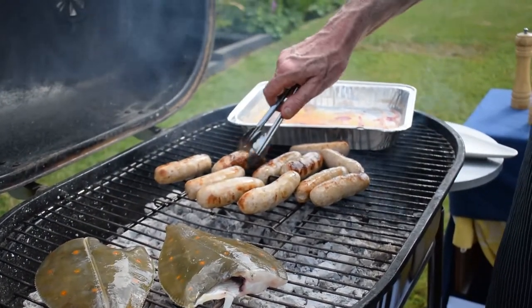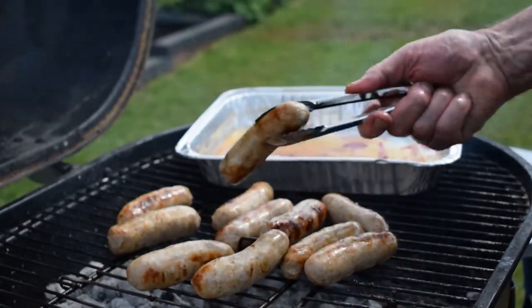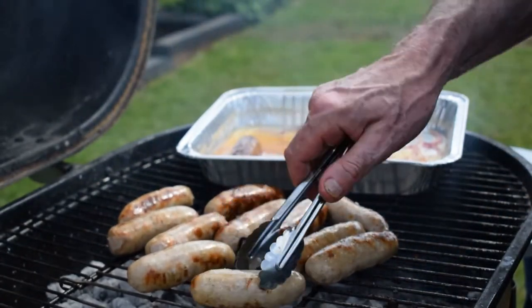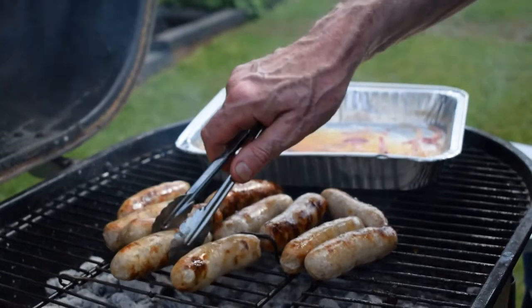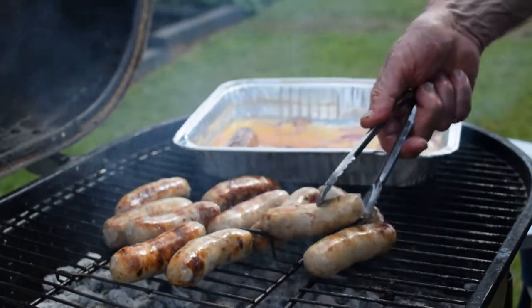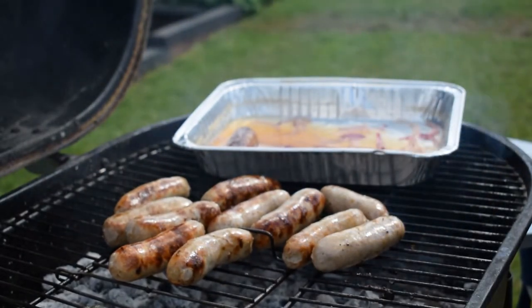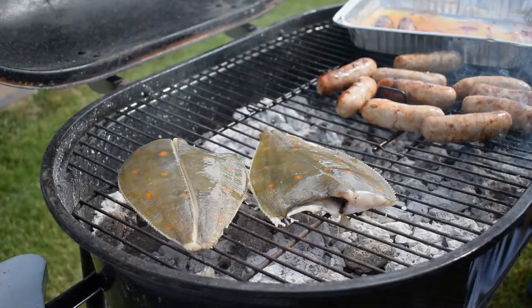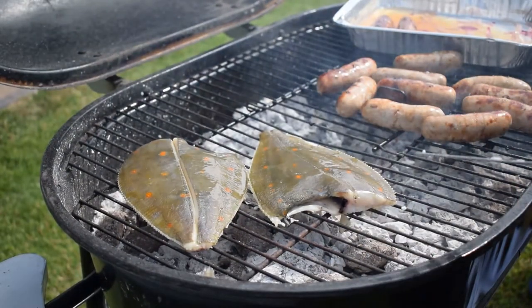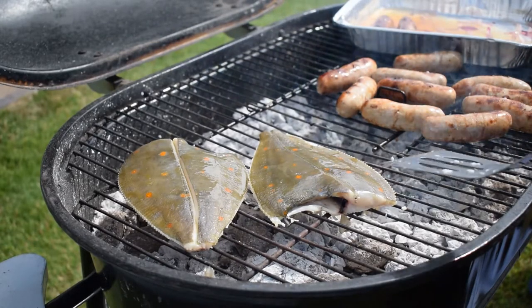As some of the sausages are almost done and some are not quite brown enough, I can hold the sausages in the beer — the beer has been boiled, so it's perfectly fine to hold the sausages in. In a minute I'm going to be turning the plaice over. These are 280 grams each, which is about 9 going on 10 ounces of plaice.